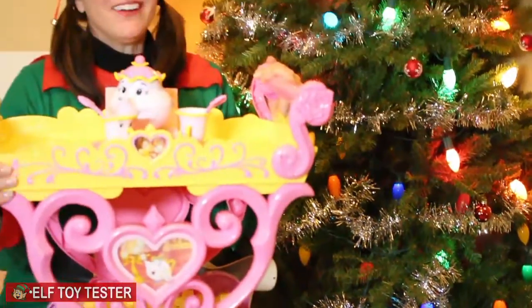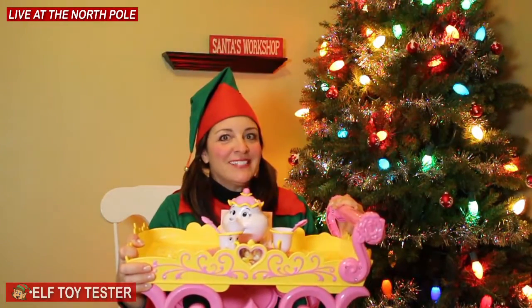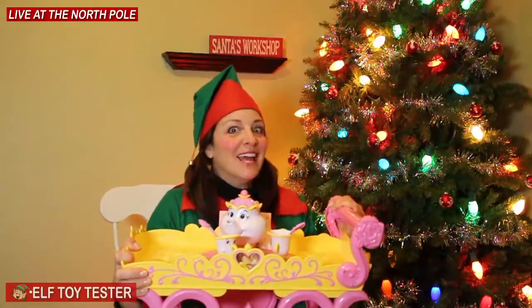Hey kids, Ellie Vail here at the North Pole in Santa's Toy Testing Workshop. Today we'll be testing the Disney Be Our Guest musical tea set. Let's play!